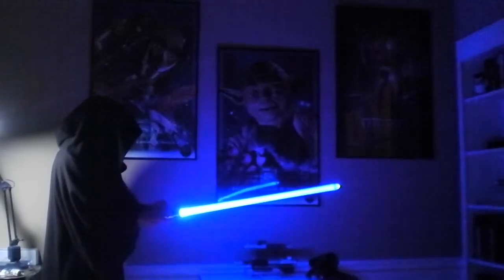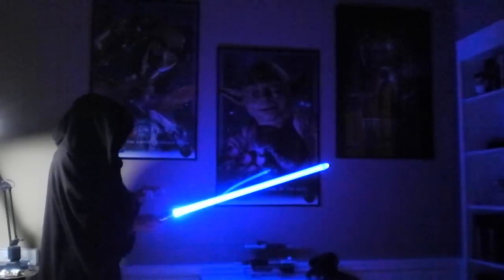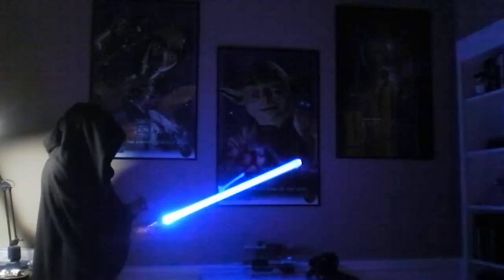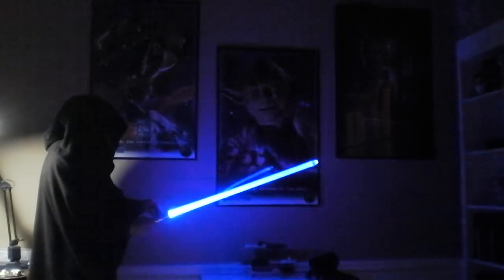I do actually have two buttons technically installed, but I'll only use one. With one button mode on, the blaster block is actually performed by a tap of the main button. The easy blaster works as well. Holding down the main button turns the saber off.